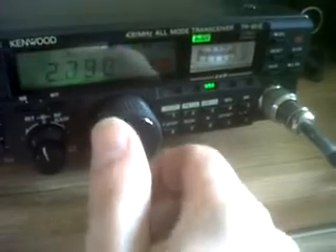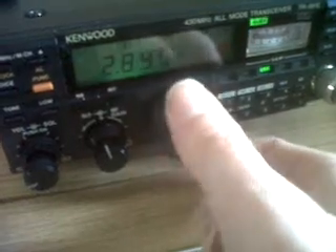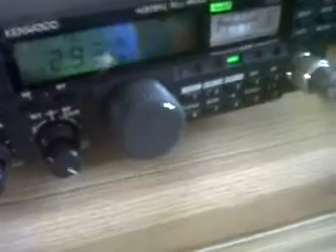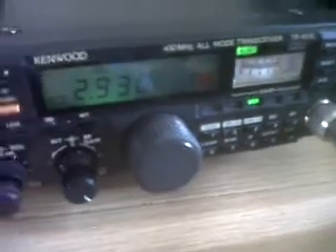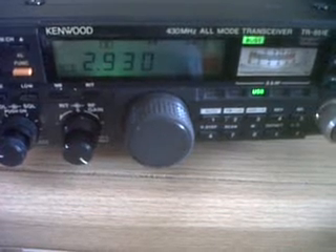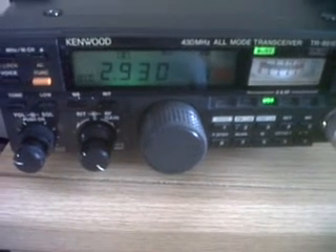Down to the SSB calling frequency — may be able to pick up a beacon if I can remember where it is. Somewhere around here... that's the Bristol beacon.